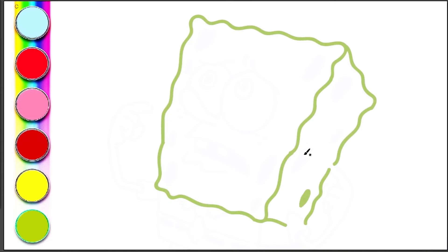Now let's draw and color the holes on SpongeBob's body.